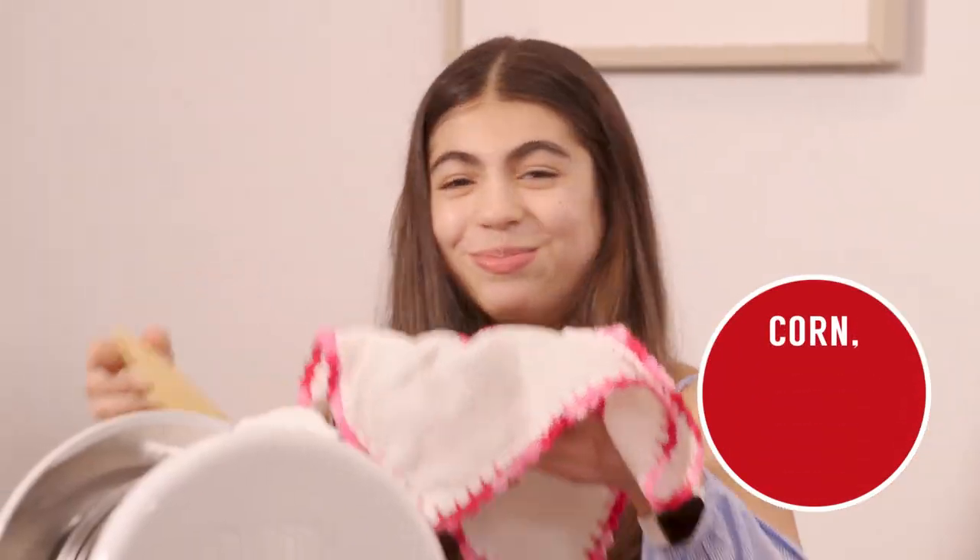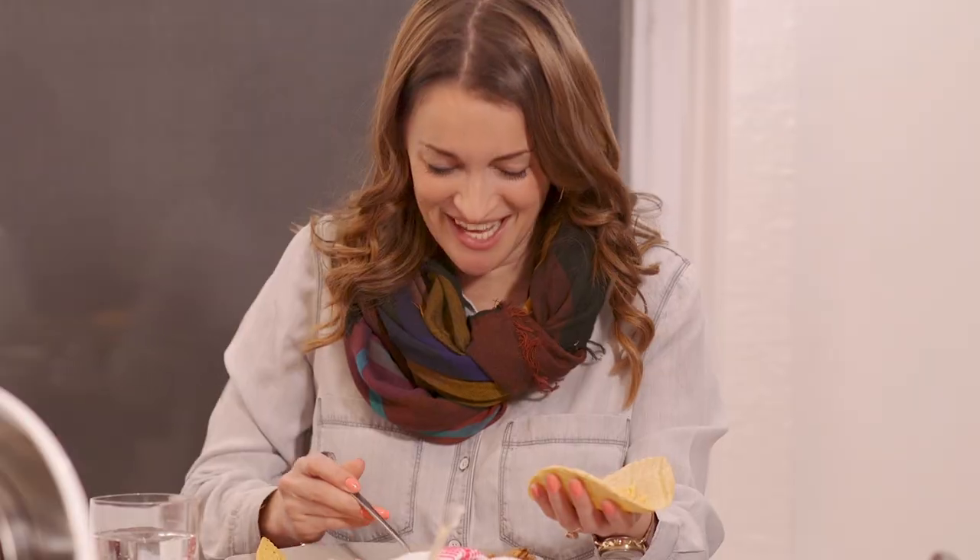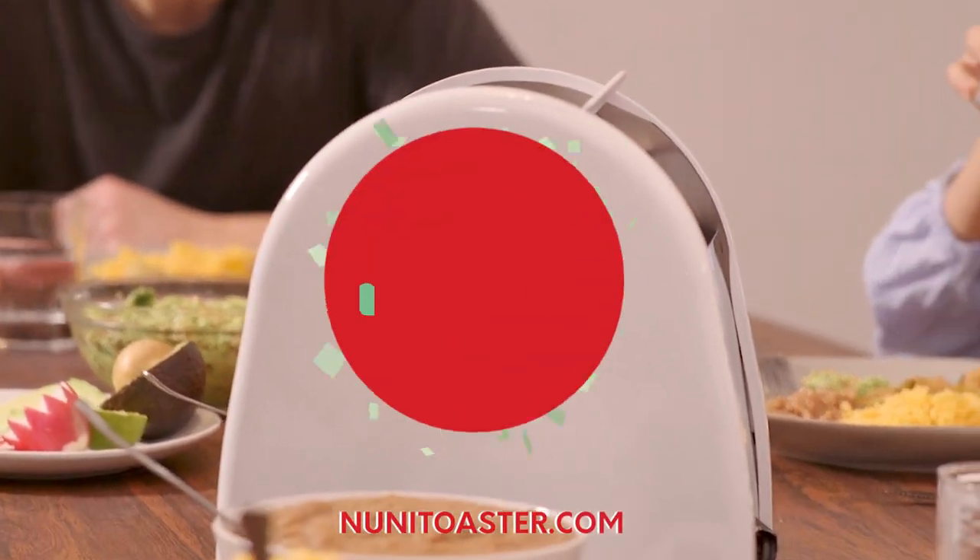It works perfectly with corn, flour, and wheat tortillas. Make every night taco night with the Nooni Tortilla Toaster. Order yours today at NooniToaster.com.